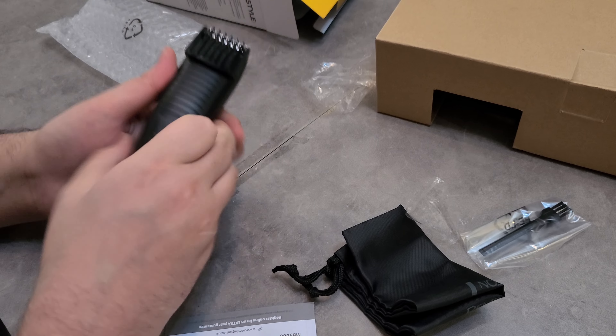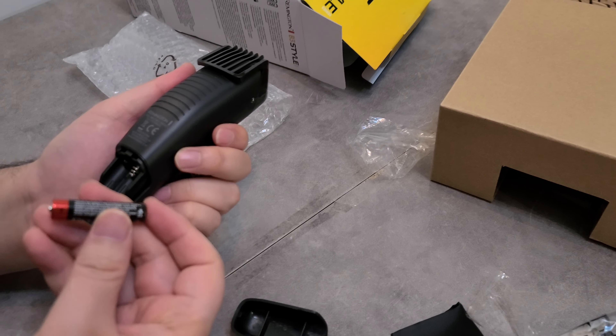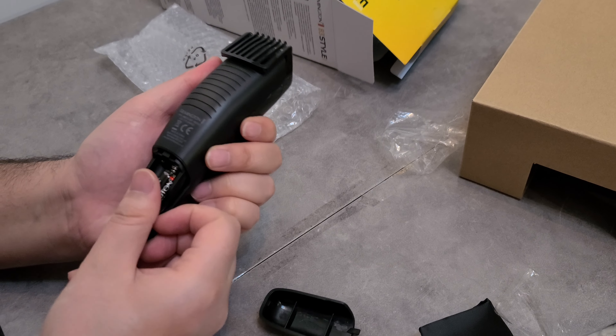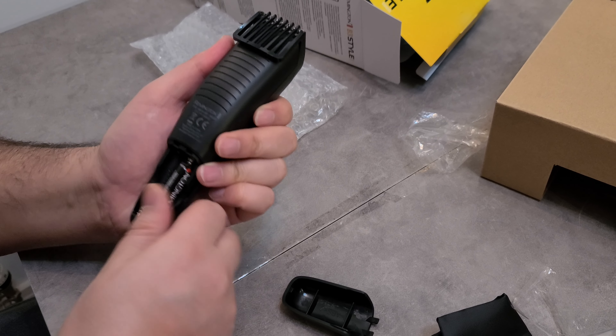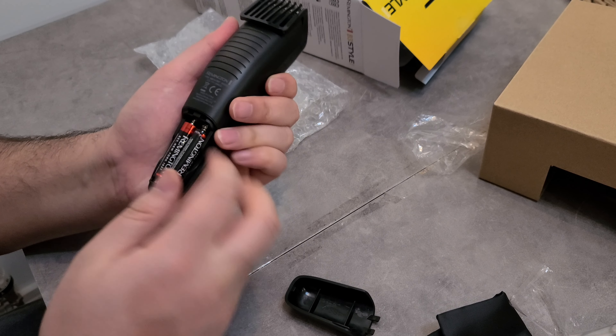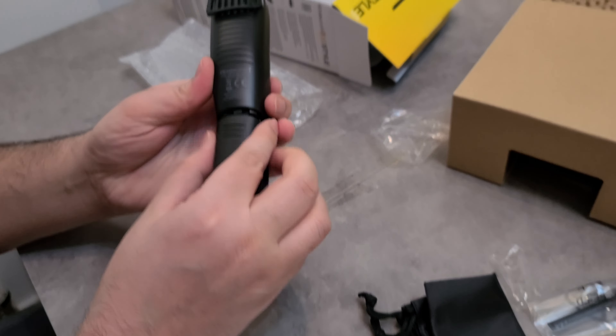So let's just put the batteries in and see how it is. I bought this for 17 pounds from Amazon, so not very pricey. Let's see if it's worth even 17 pounds or not.